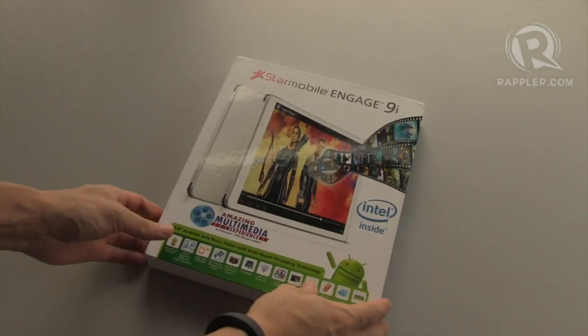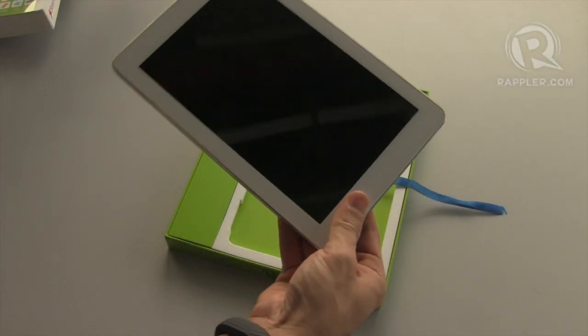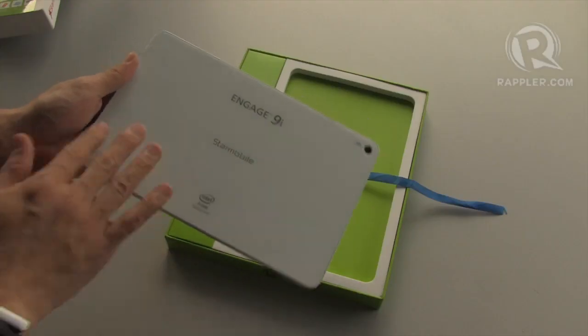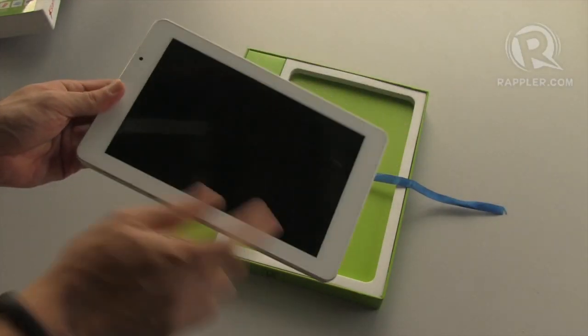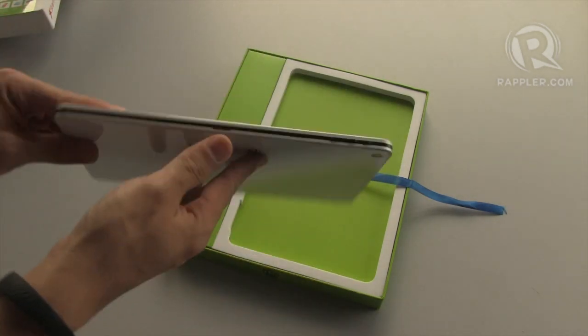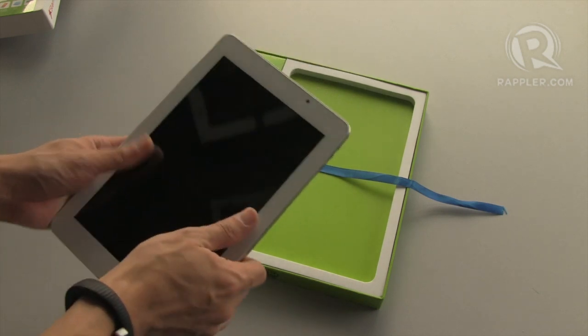Let's go ahead and see what's inside the box. First impressions? It's a bit heavy compared to my Retina iPad Mini. It is reminiscent of an iPhone 4 with its glass front and back. The glass back makes it feel like a premium tablet, certainly one of the prettiest we've seen from a local manufacturer.